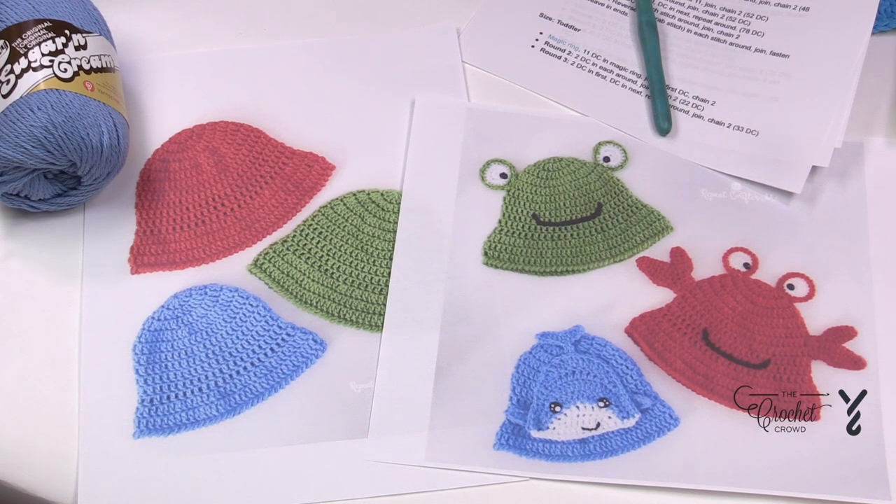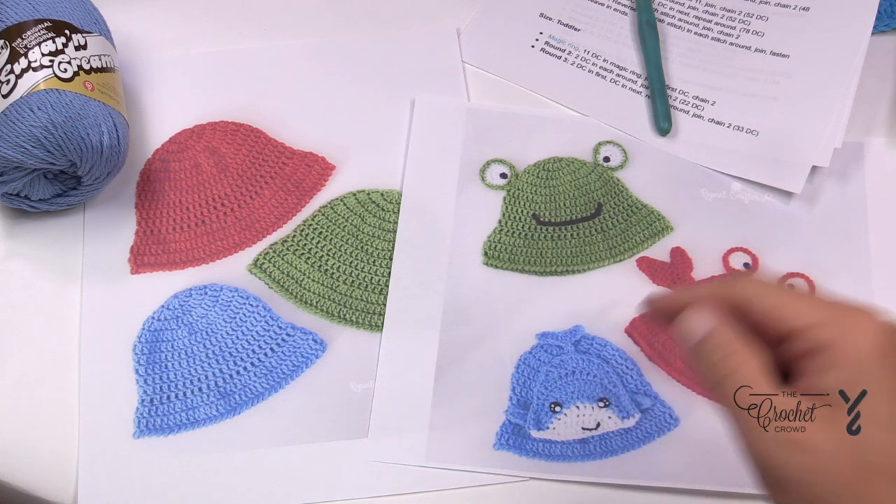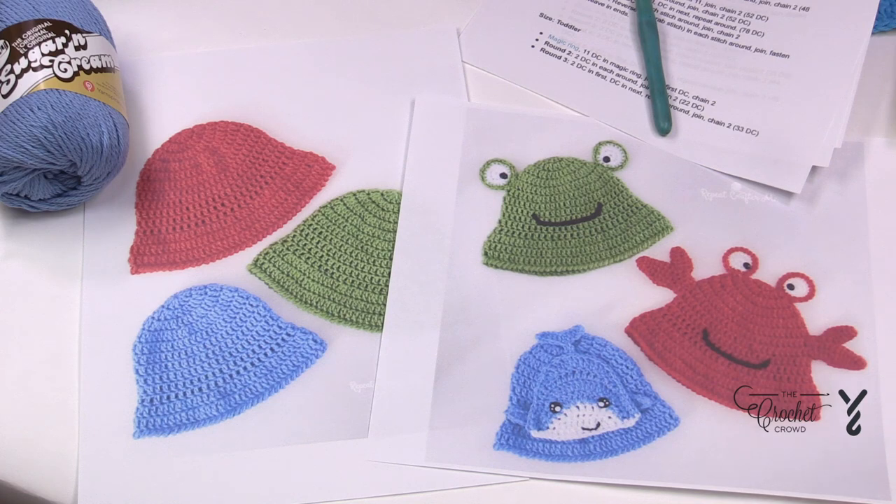This is designed by Sarah from Repeat Crafter Me. You can see that she has extensions that you can add to it whether it's eyes or crab claws or maybe even a whale. But today I'm only focusing on the basics of these hats.